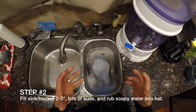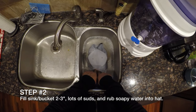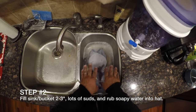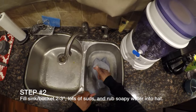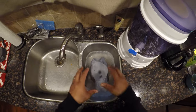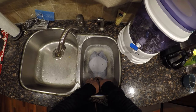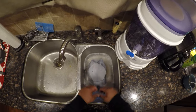Alright, so you're over here at step two. What you've done is filled up a sink just enough to get over the brim of the hat — that's it, you don't need any more than that. You've added enough suds; you really want it nice and sudsy. I've used some natural soap so it's not as sudsy as some mainstream soaps. Add some dish soap as you're filling it up, just to over the brim of the hat, getting it nice and sudsy.